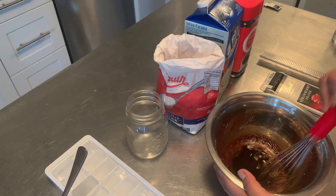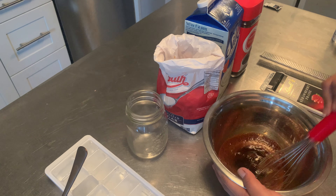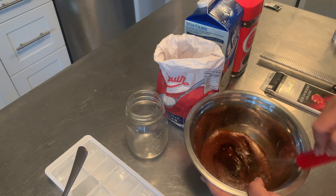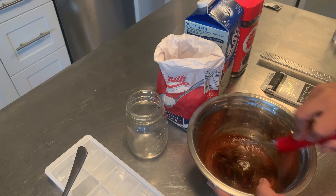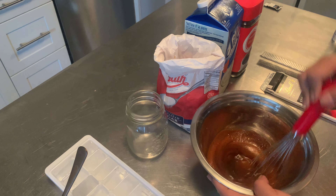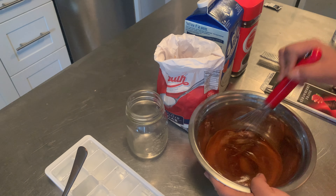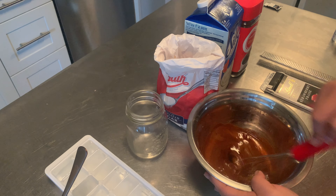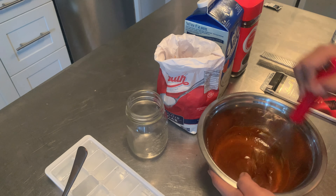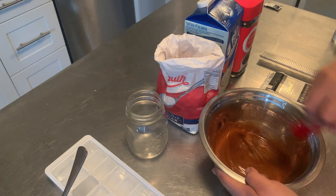I don't know how long this is gonna take but it says about 10 minutes — it really depends on how good of a whisker you are. So it's becoming a little frothy now. I think it's really important to have a good mixing bowl because if you're using one that's quite shallow it's really hard to whisk anything — even whipping cream. So it's really important to use a deep set of bowls for mixing; it basically prevents spillage and overall mess.